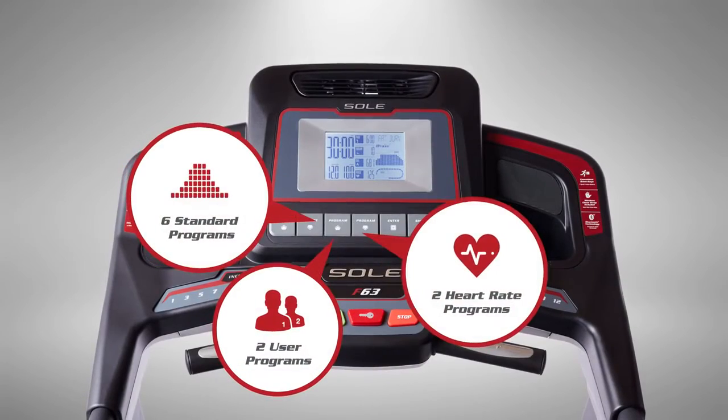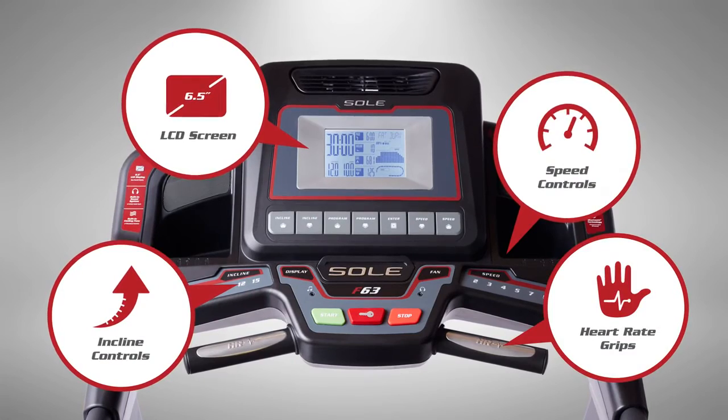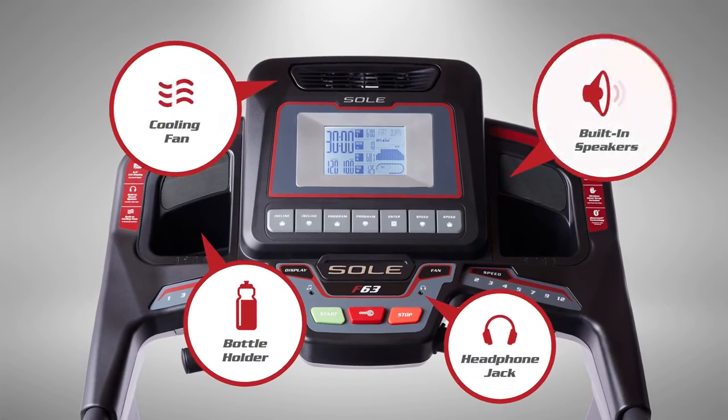Get the run you want with the push of a button, stay in control and focused on your goals, with features designed to keep you energized, refreshed, and hydrated.